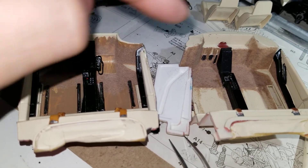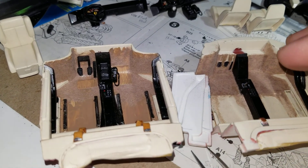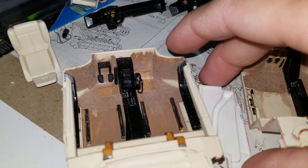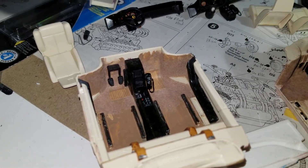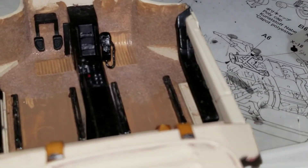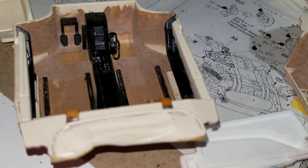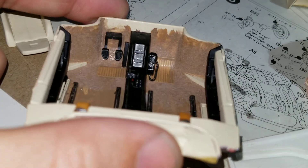This is the Tamiya, that's the Monogram. The first major difference is that the Monogram is made up of three separate components, the door cards being separate from the tub itself, whereas on the Tamiya it's just one complete assembly — the door cards and the interior tub are all one part.